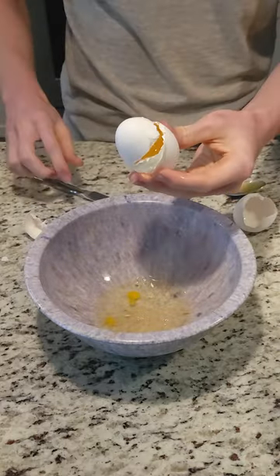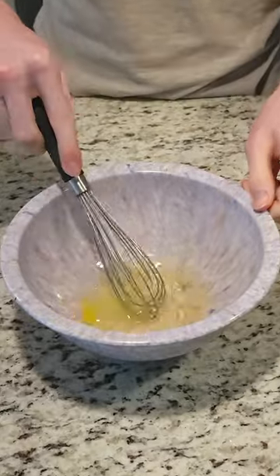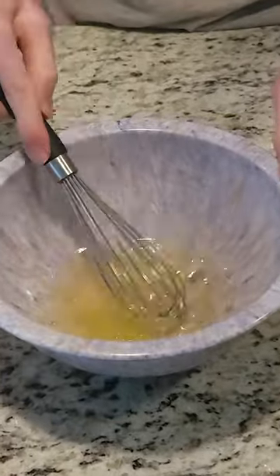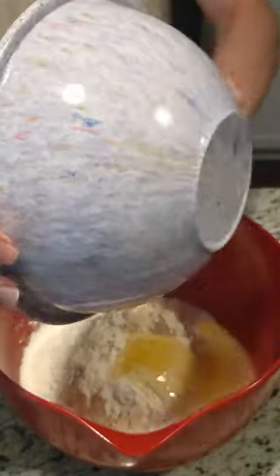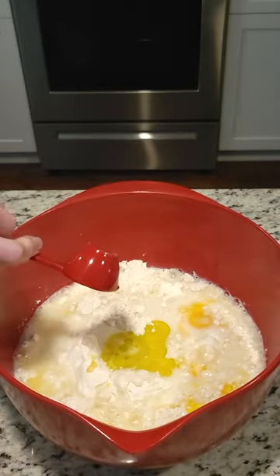I did it 100% correctly. I whisked the egg whites and did an excellent job — 100% correctly, nothing wrong. I then mixed the wet and dry ingredients: one and a half cups milk, tablespoon of virgin oil, tablespoon of vanilla extract.